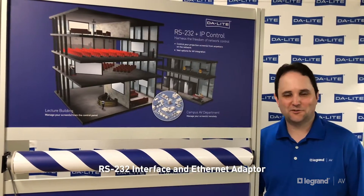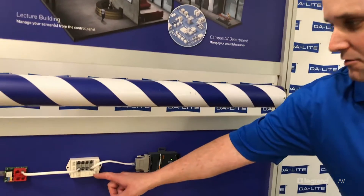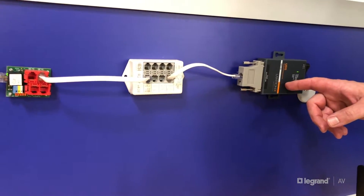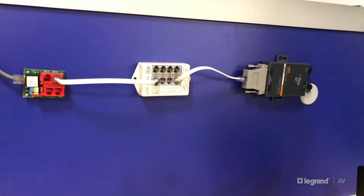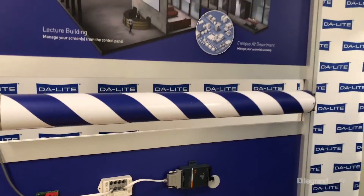We're now offering a new electric screen accessory kit. This kit includes an RS-T32 interface and also an Ethernet adapter, and this kit is compatible with any Daylight electric screen that has a built-in low voltage control. Once this adapter is connected, you can then control the screen from anywhere on the network.